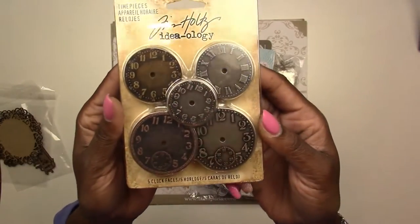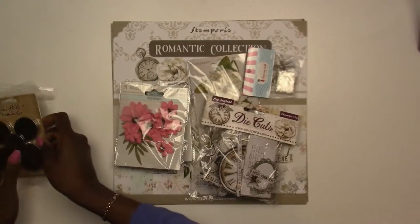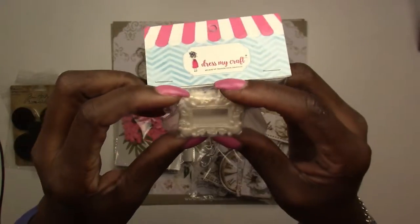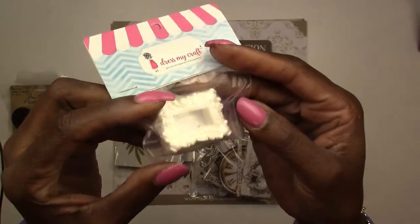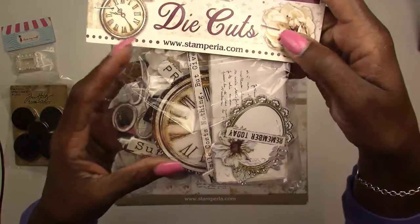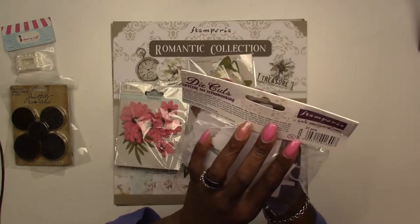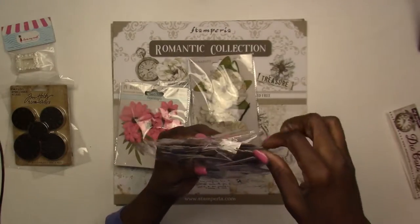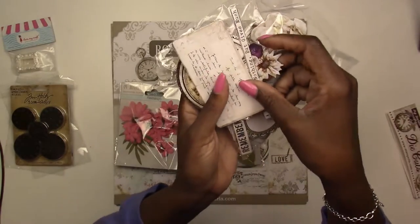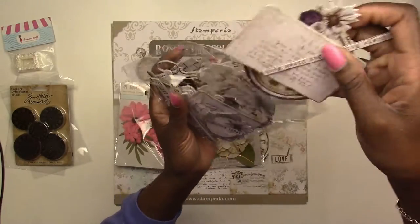Next up, you're going to get a package of Ideology Clocks. These are metal clocks and you're going to get the full pack. Then you're going to get these cute little mini frames — there's two in the pack and these are from Dress My Craft. They're resin, so they can take your mediums, paints, inks, whatever. But they're really cute. You're also going to get a pack of chipboard die cuts from Stimperia, from the My Journal line, and they coordinate with the paper. There are 37 pieces in here. These pieces are nice to layer under your photos or in your clusters, and you've even got some titles here too. You get the entire package.